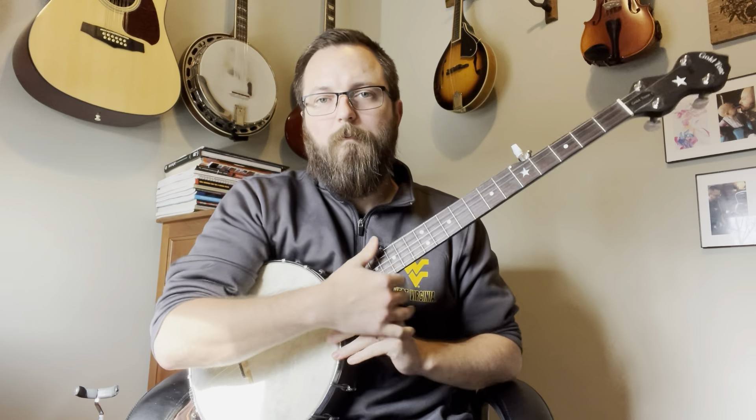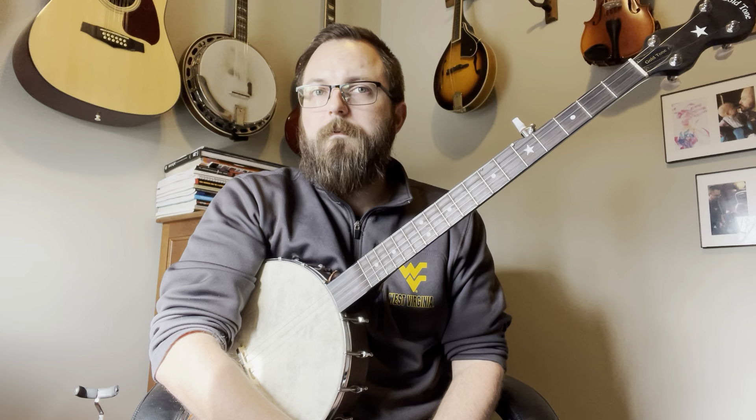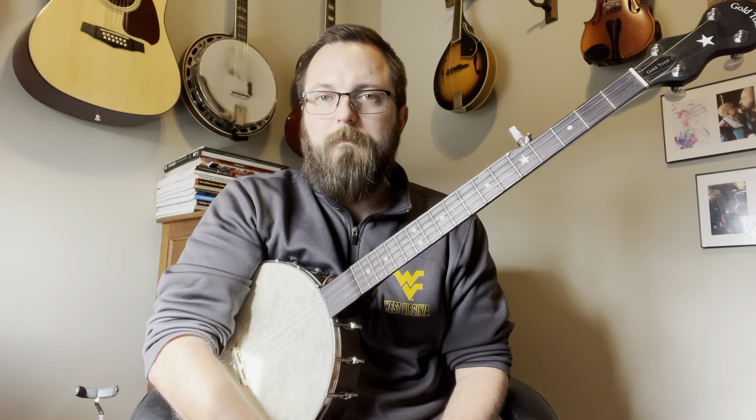Auld Lang Syne for beginners playing claw hammer banjo. This is a really great tune to learn. I tried to get a video out last week, just got tied up with travel for Thanksgiving. This is a great tune to start practicing now if you want to play around New Year's. It's just a really fun, easy version that you can play and sing with a bunch of folks.